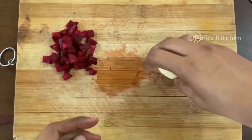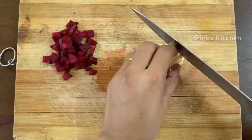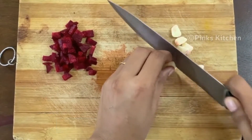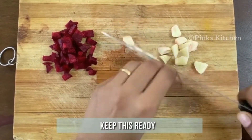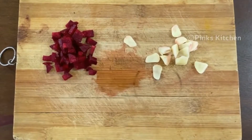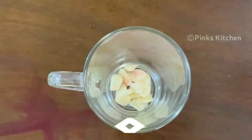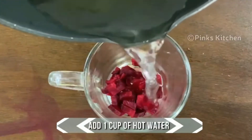Beetroot also supports brain health and has anti-cancer properties. The next ingredient is garlic — you just need two cloves. Peel off the skin and chop into small pieces. Garlic has a lot of medicinal properties, is highly nutritious and very low in calories. The active compounds in garlic can reduce blood pressure. Add the chopped garlic to the mug, then add the chopped beetroot.